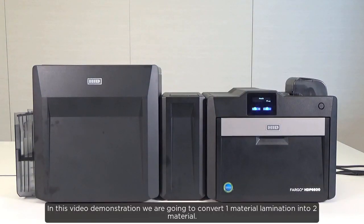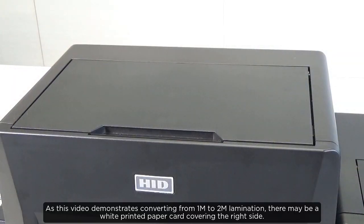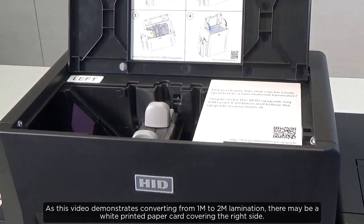In this video demonstration we're going to convert one material lamination into two material. As this video demonstrates converting from 1M to 2M lamination, there may be a white printed paper card covering the right side.